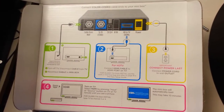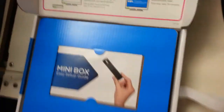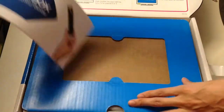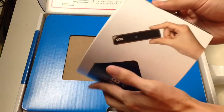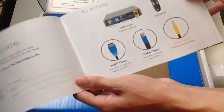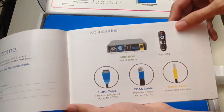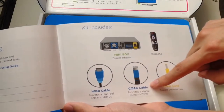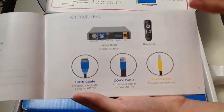Moving on with the unboxing — we have our startup and easy setup guide. The kit includes the mini box remote, an HDMI cable, a coax cable, and a power cord.